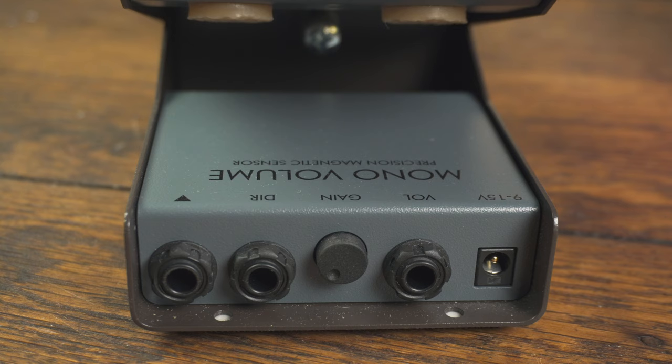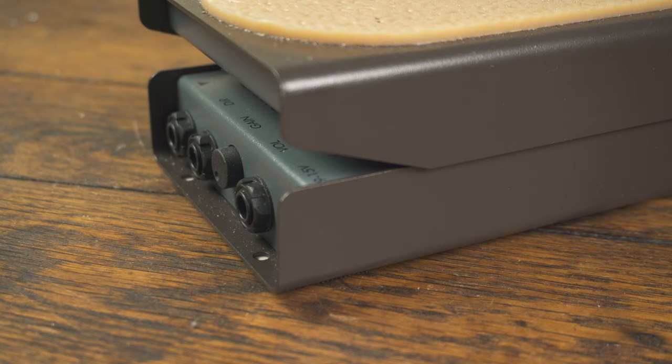The only downside is how the jacks are positioned — there's this little flange that makes it difficult to plug certain things in, like the power jack, where you have to come straight out, which makes this thing take up even more room. I could see myself getting a dremel and trimming off some of this flange so I have more options for plugging things in, maybe using a right angle power jack. Another option is elevating it so I can run the jacks down. It was definitely on the more expensive side, but I'm hoping it'll be the last volume pedal I have to buy for a long time.